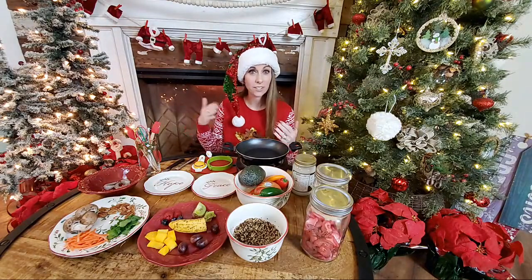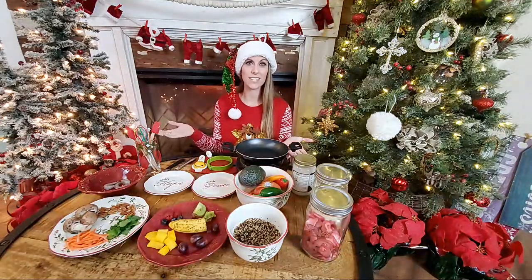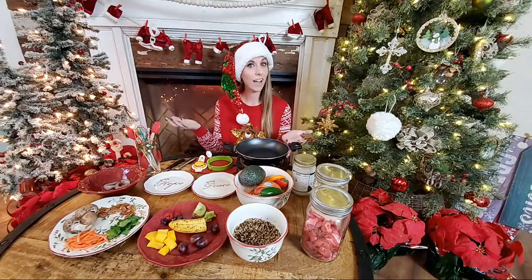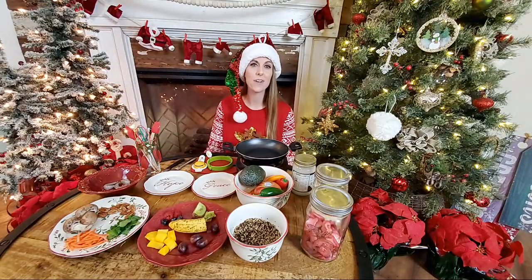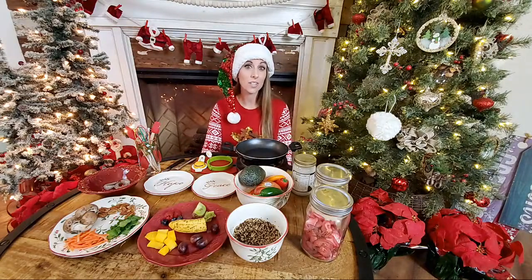It wouldn't be 2020 without some kind of glitch, so we're just going to roll with it. We've got some more people in here now, which is awesome. We're going to get started here pretty soon for those of you just joining us. This is our final Crabmas Monday video and we decided to go live with you guys for the holidays. We're out of school and had a little bit of time to set this up.